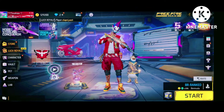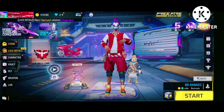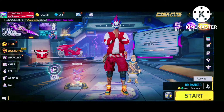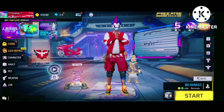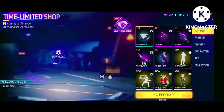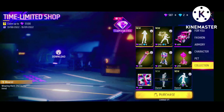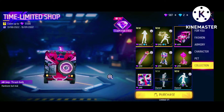Hello and welcome guys to the Papersubham channel. My pleasure to be here today. We are going to do a jeep skin — we are going to remove diamonds from a jeep. See guys, I can remove it. I will show you how the jeep is.